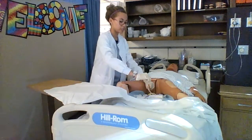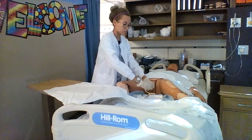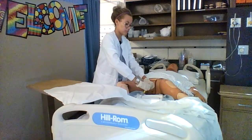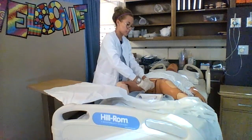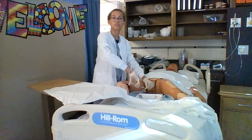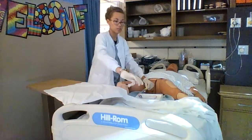Then it is time to insert the catheter. While inserting the catheter, I will have my patient take deep breaths and I will insert all the way to the Y bifurcation. Once I get to the Y bifurcation, I can hold the catheter with my non-dominant hand in place and I will insert the water to make the balloon grow. And then I will discard my water syringe.